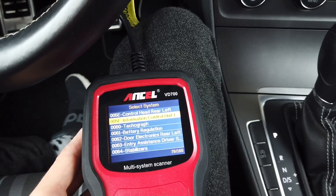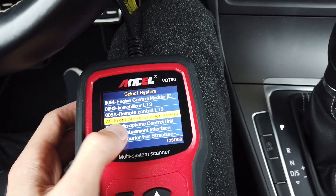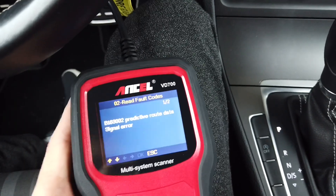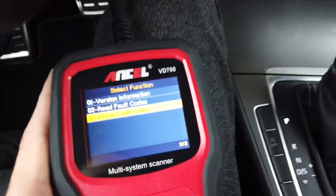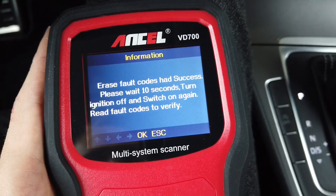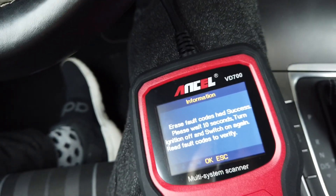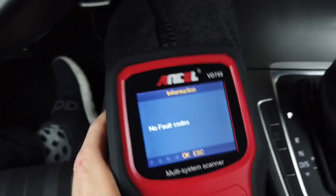A few days ago I enabled the road sign recognition system, and in the A5 system — the front camera — there should be a fault. I can see it: 'Predictive road data signal error.' Let's try to erase it. After confirming and turning the ignition off and back on, I read the fault codes again and there are no faults. It works.